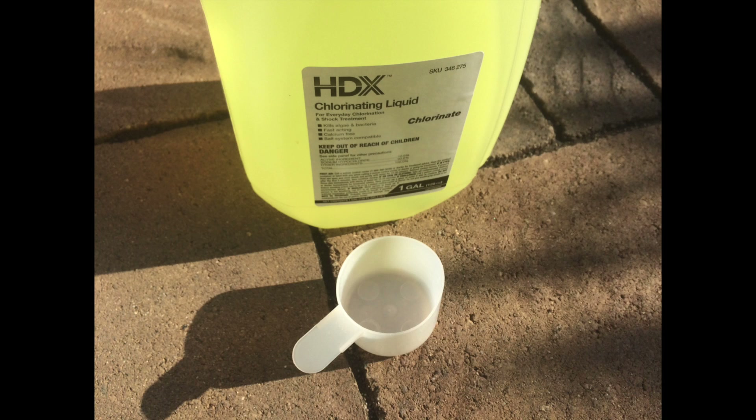This chlorine is really cheap and will last you a long time. I use three scoops per week pretty much, and I test it to see that I'm not under or over, but three gives you a pretty strong blast and then it decays from there.